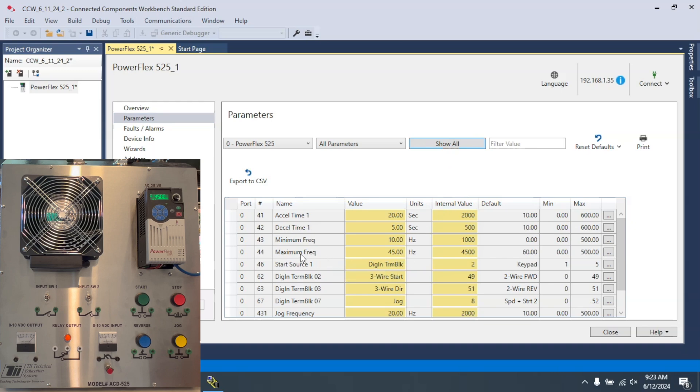You can see how that relationship works — it took 20 seconds to accelerate up to a maximum of 45 hertz. Now when I hit the stop button it will take five seconds to decelerate to zero. And this is how you set the acceleration time and deceleration time for a PowerFlex 525 using Connected Components Workbench.